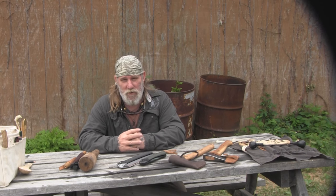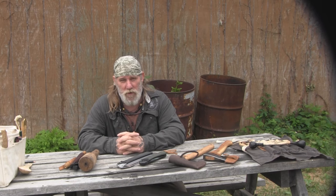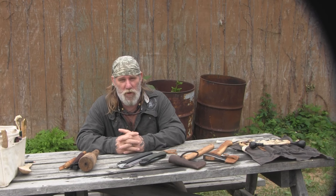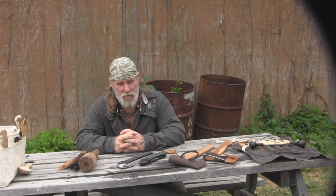I'm Dave Canterbury with Self-Reliance Outfitters and the Pathfinder School. I appreciate you joining me for this quick video on the basic tools for carving. I appreciate your views and your support — I thank you for everything you do for our school, our family, our business, all of our sponsors, instructors, affiliates, and friends. I'll be back with another video as soon as I can. Thanks, guys.